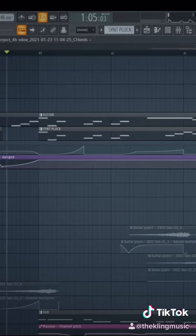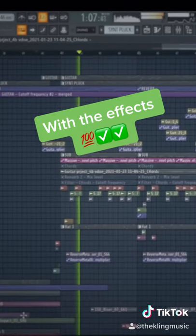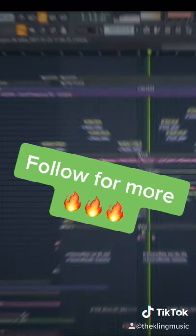Here's what the drop sounds like without any of these effects — and here's what it sounds like with. Thank you.